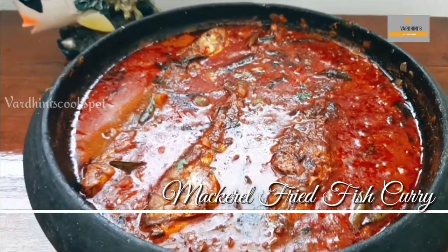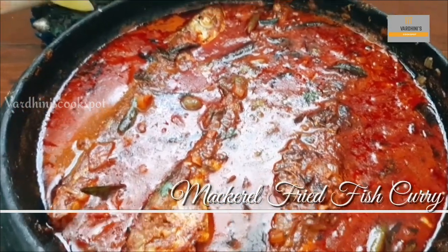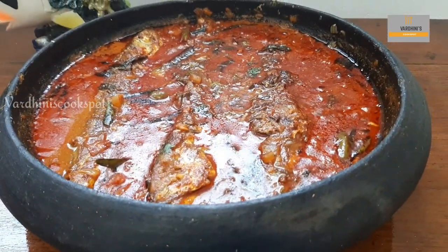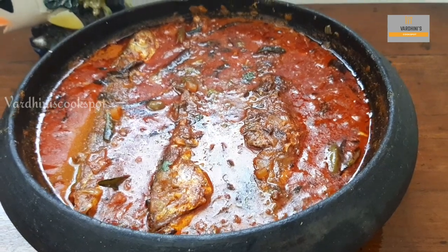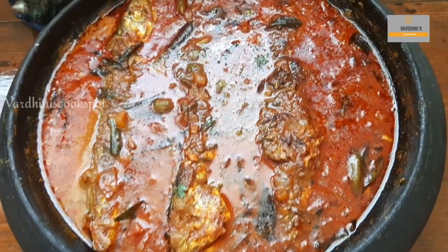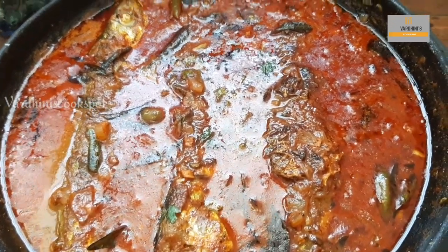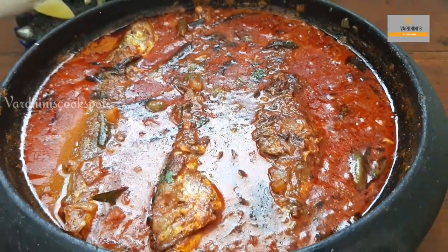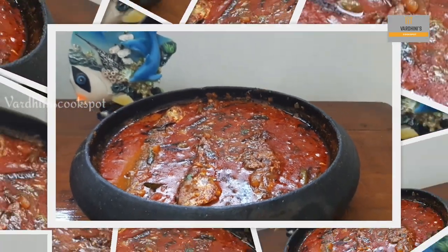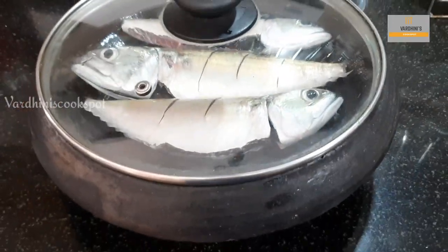Hello everyone, welcome back to my channel. In this video I'll be sharing the recipe of the mackerel fried fish curry. This is a spicy delicious curry that goes well with rice. Without further ado, let's get started.